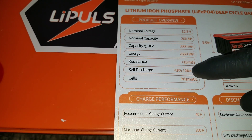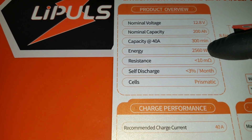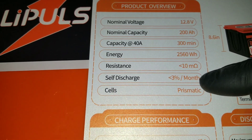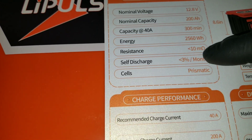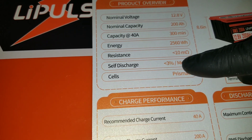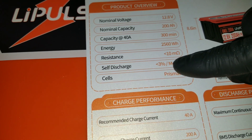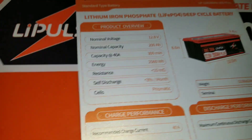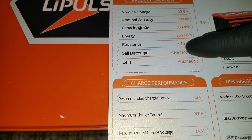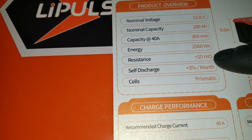One thing that concerns me is a 3% self-discharge rate per month. I think that's a lot. If you let this battery sit for a year, that's 3% multiplied by 12 months — about 36% loss per year. That's significant.